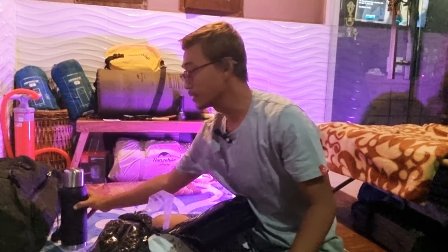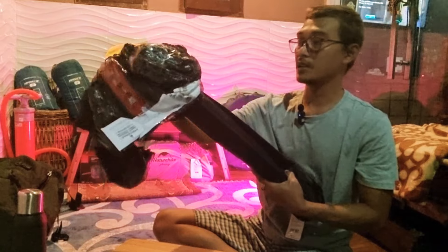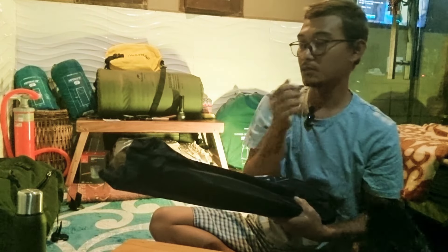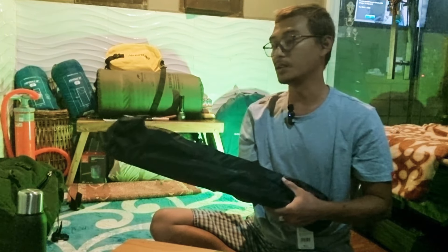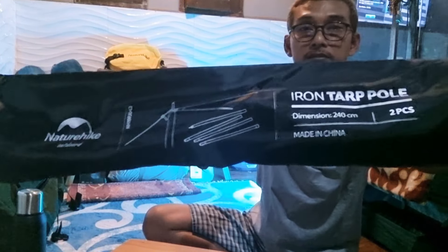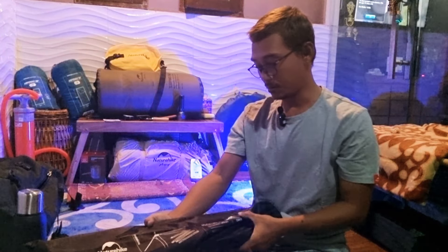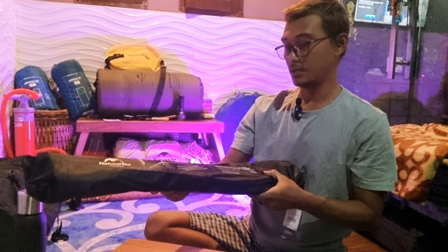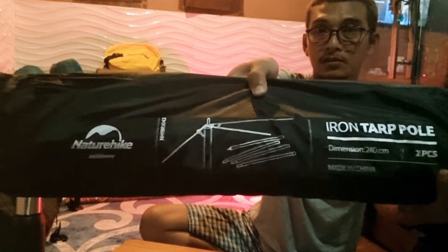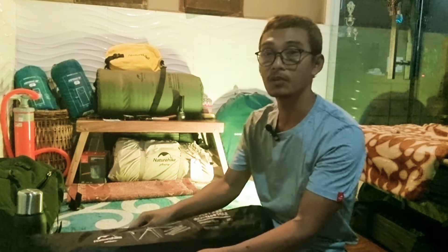Sekarang kita mau coba buka yang utama. Ini dia paket tiang terbaik yang saya maksud adalah Naturhike Outdoor NH19PJ042. Naturhike Iron Top Pol. Dimensinya 240 sentimeter, satu kantong ada dua piece. Ini beberapa teman-teman favorit sekali pakai ini karena memang terbukti sangat kuat.